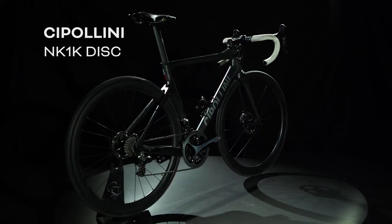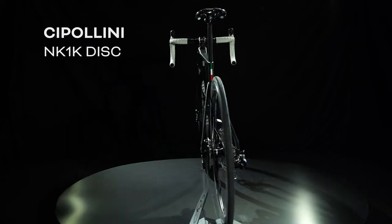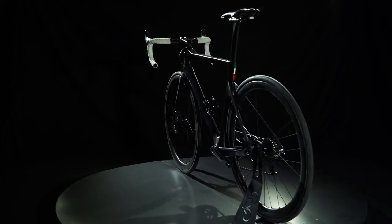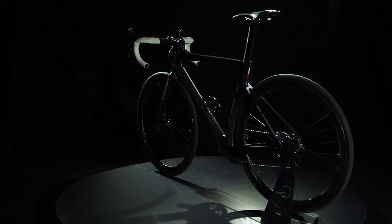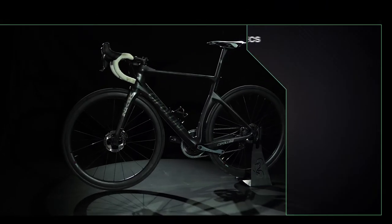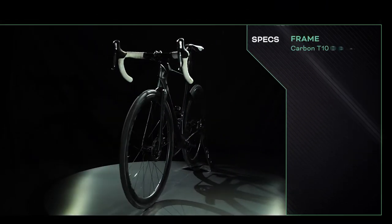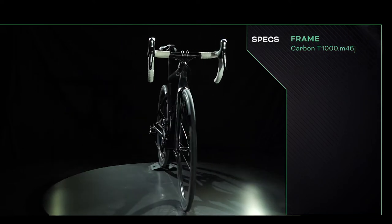The bike's monocoque frame is made from top-end Torre T1000 carbon, as is the matching fork. The frame weight is on the heavier side, in line with the rest of the Cipollini range at 1120 grams for an unpainted medium. The bike has extremely aero tube profiles with a downtube that flows neatly into the chainstays, an integrated fork crown and a seat tube cutaway.